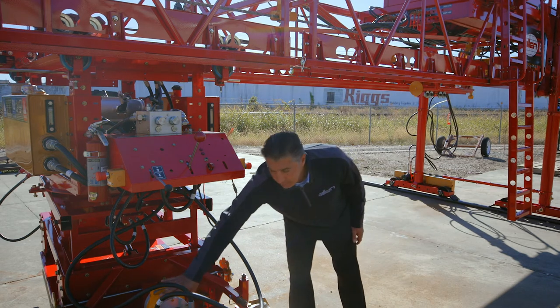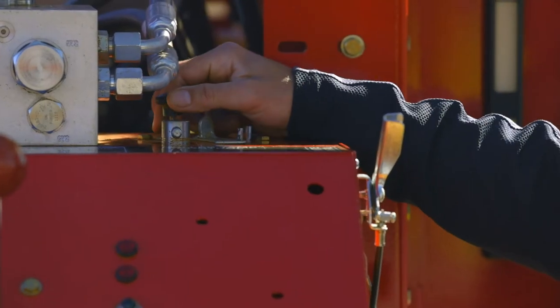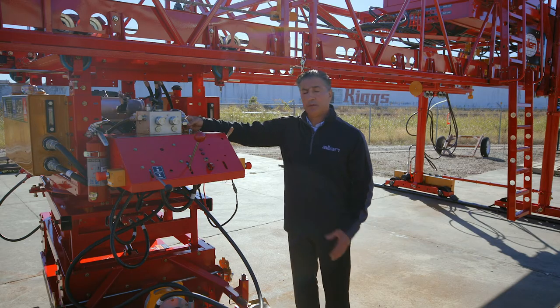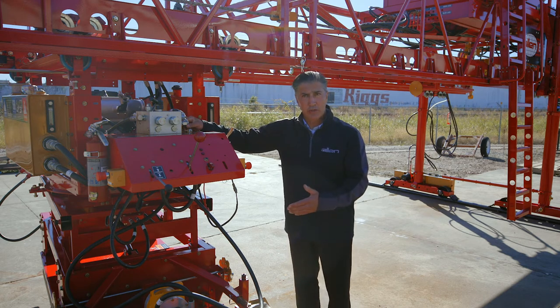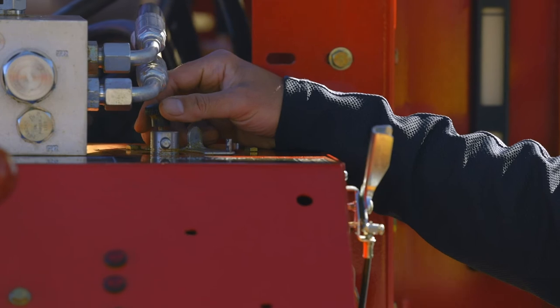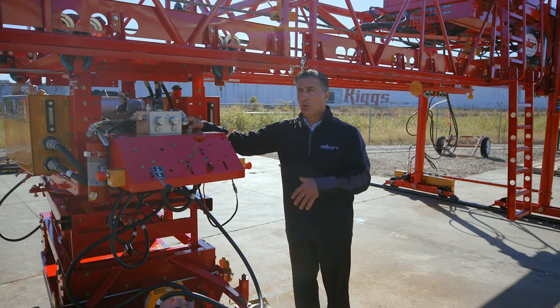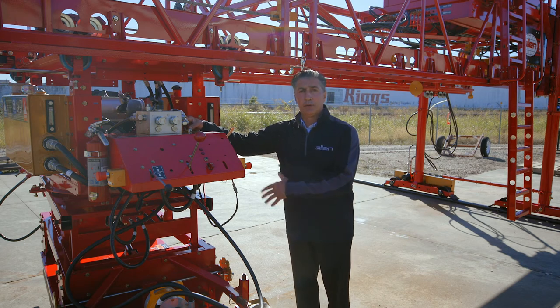This is the vibration device. The adjustment of frequency of vibration is controlled by this device up here. If you have a tight slump, chances are you're going to have a higher vibration. If you have a wetter or looser slump, you're going to have minimal vibration. Depending on your application, you may have this function completely off.